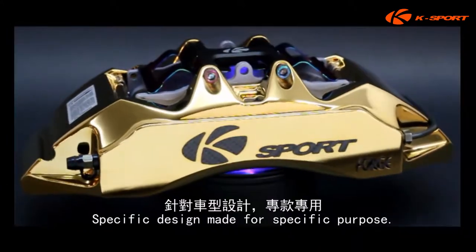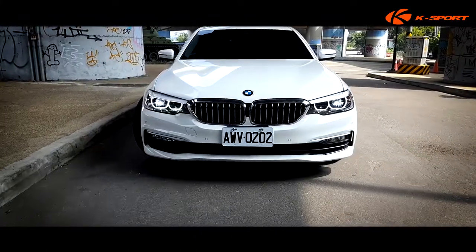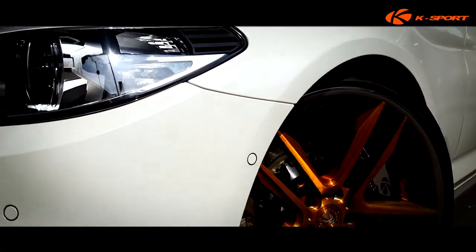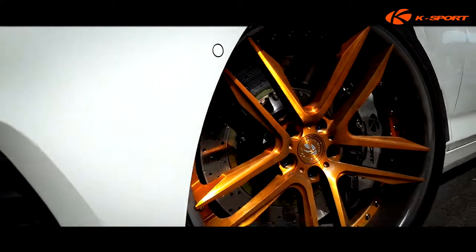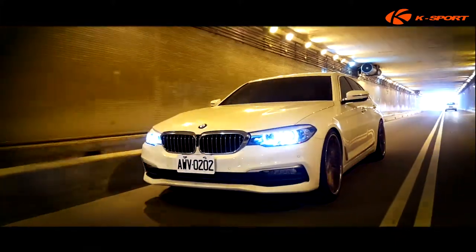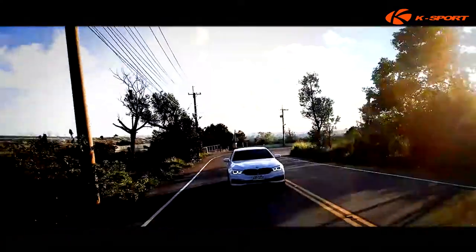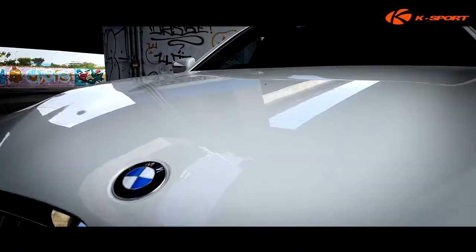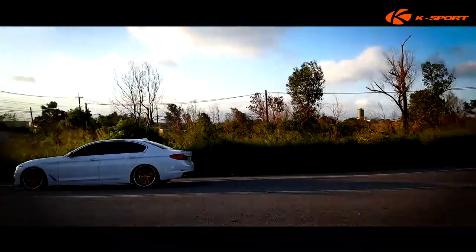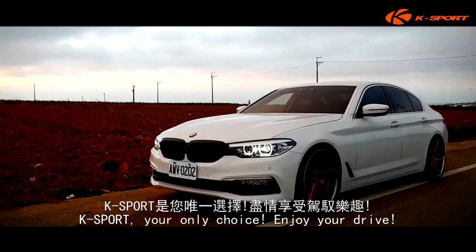Specific design made for specific purpose. Completely release the brake function to secure driving safety. Want to install your own brake system on your car? K-Sport, your only choice. Enjoy your drive.